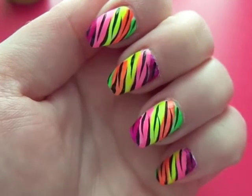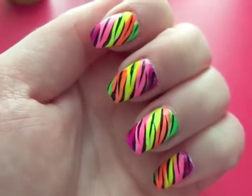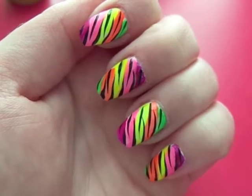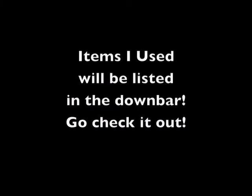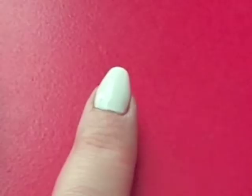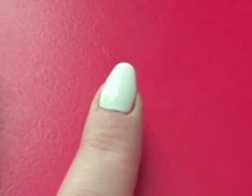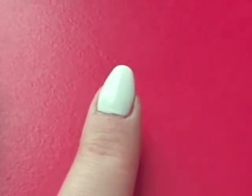And that's the design right here. If you're interested in learning how to achieve this look, please continue watching. I'm starting with two coats of white nail polish that has completely dried.